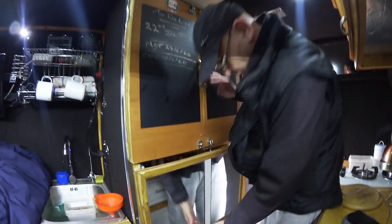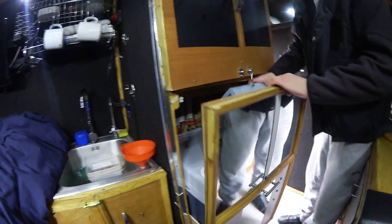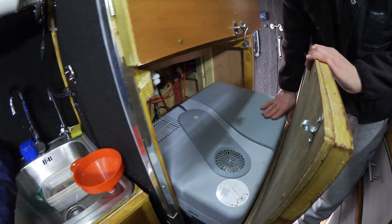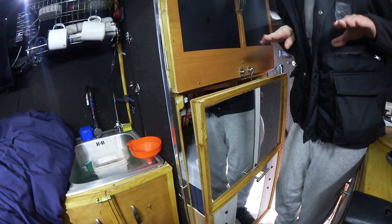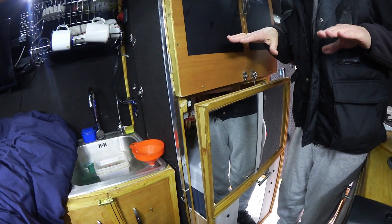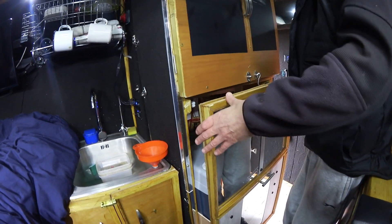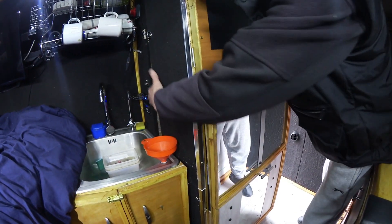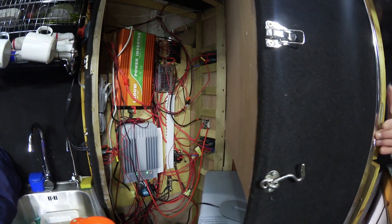In the summer I just pull this out here and then it's my fridge. It is on sliders, but it came out one day and busted my slider. And then you pull it out and there's all your electric.